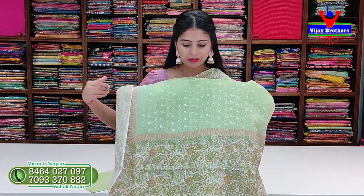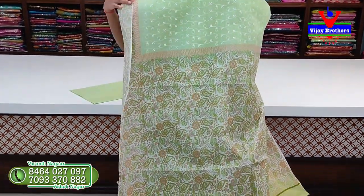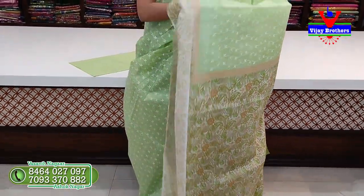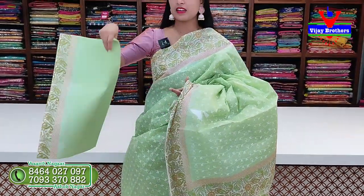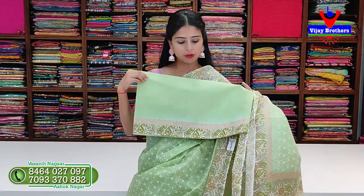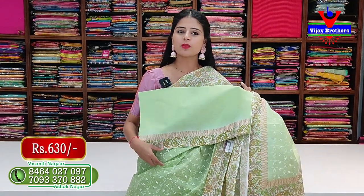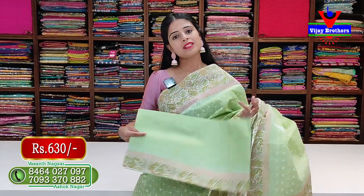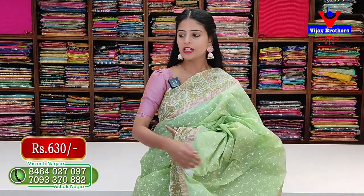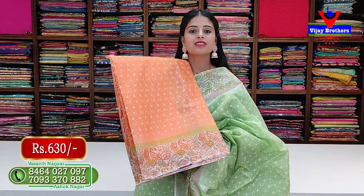The body part has printed pattern throughout, and the pallu also has kalankari printed pallu - same border style. The blouse that comes with this saree is a self plain blouse with a small kalankari border - same border as on the saree is on the blouse too. The price for this saree is 630 rupees. This is the orange version - same pattern, self plain blouse - also 630 rupees.